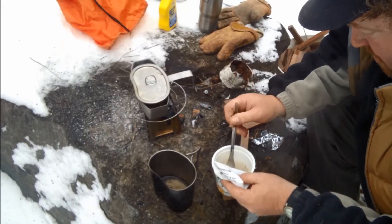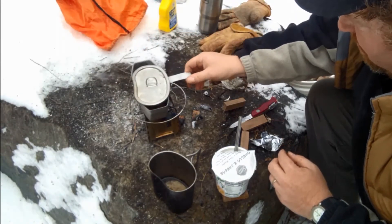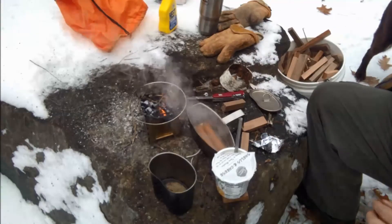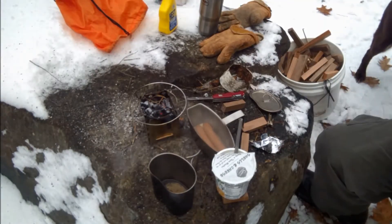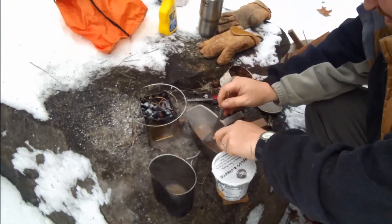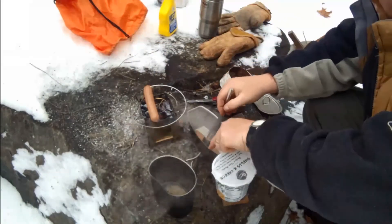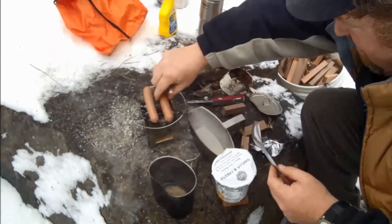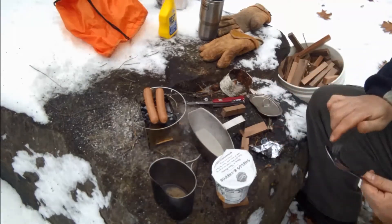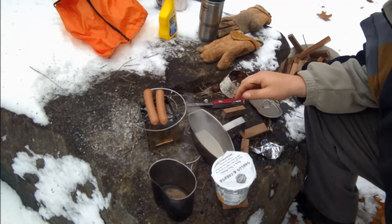We seem to have gotten pretty good coals on there. Those are wieners — hot dogs — boiling. But we're going to try something here. I guess you call this that depth of flavor, as anyone would say on the Food Network. Grill them up a little bit, get that char. I know what some of you are saying — why didn't you do that from the get-go? But I wanted to use my canteen cup.